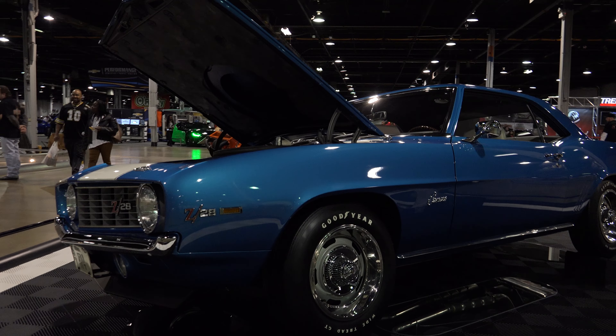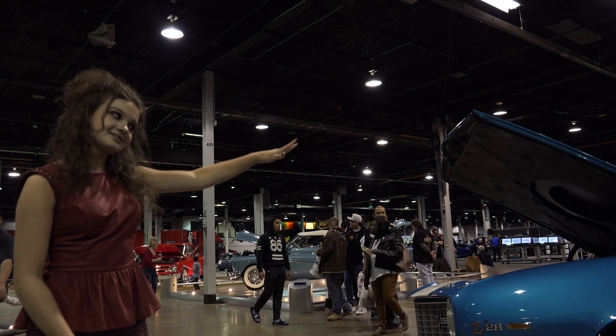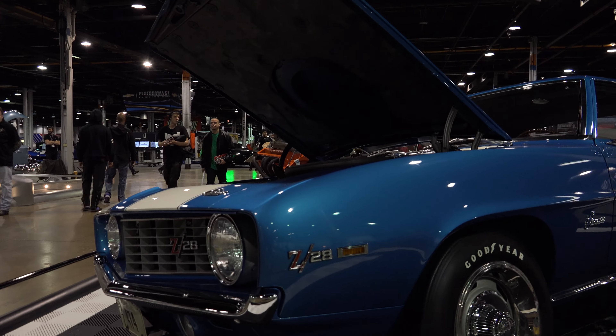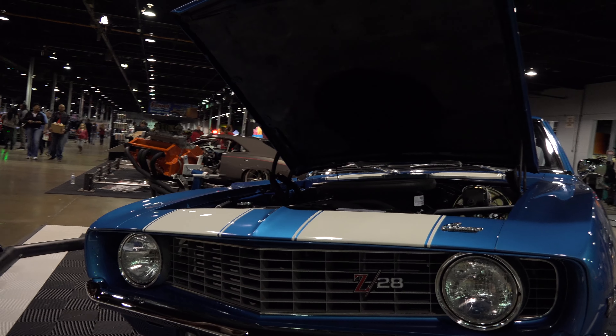As you can see, it's a beautiful blue color with white stripes going across the front, and on the inside it has an open lid so you can see the engine.